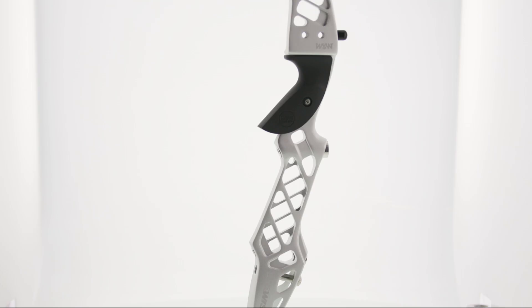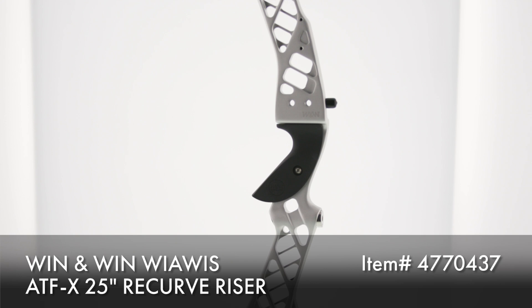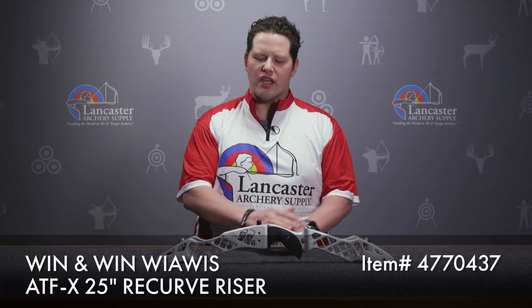Hey gang, Dustin here with Lancaster Archery Supply. Today we're here to talk about a new product from our partners at Win & Win Archery — the ATFX ILF Olympic riser.